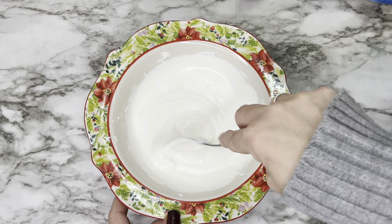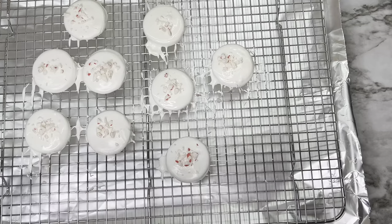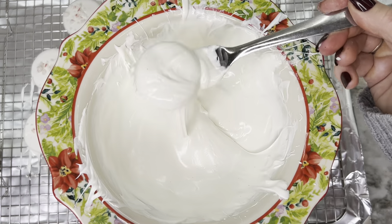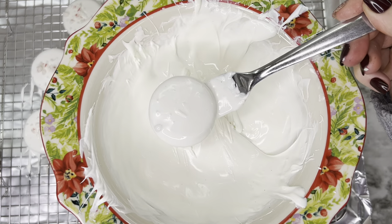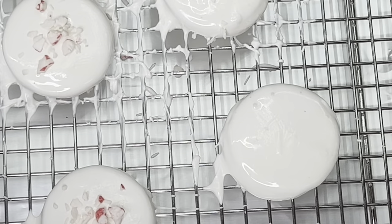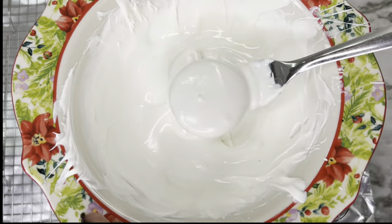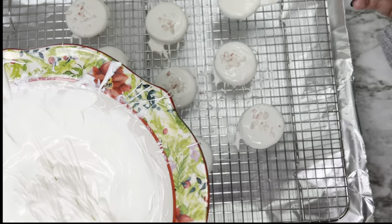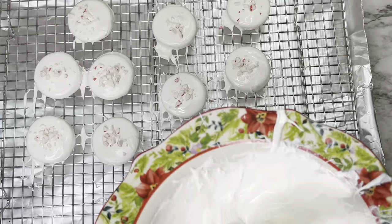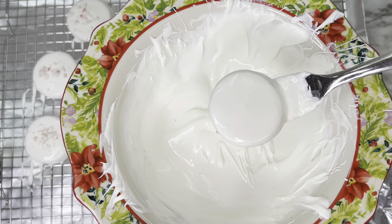Mix the chocolate well. Even though this is no-bake, use a cookie cooling rack so the chocolate can drip down. Put your crushed peppermint in a bowl for easy access. Dip each Oreo into the chocolate, shake off the excess — if you get air bubbles, dip it back in and shake again — then place it on the cooling rack. Before it dries, sprinkle crushed peppermint on top.